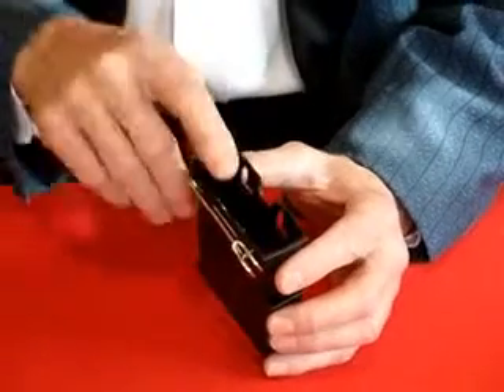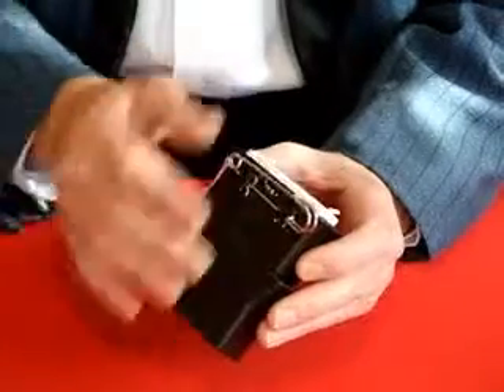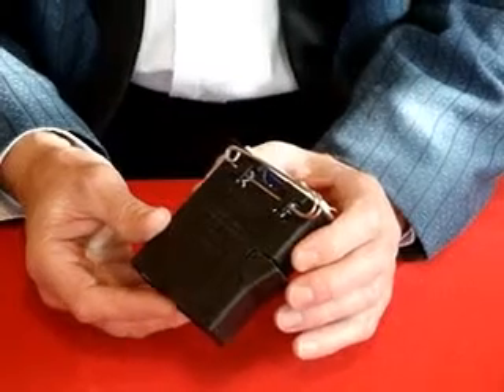It has a funnel shaped opening at the top, allowing easy access for a pack of cards, and the safety pin secures it into the top of the jacket sleeve.